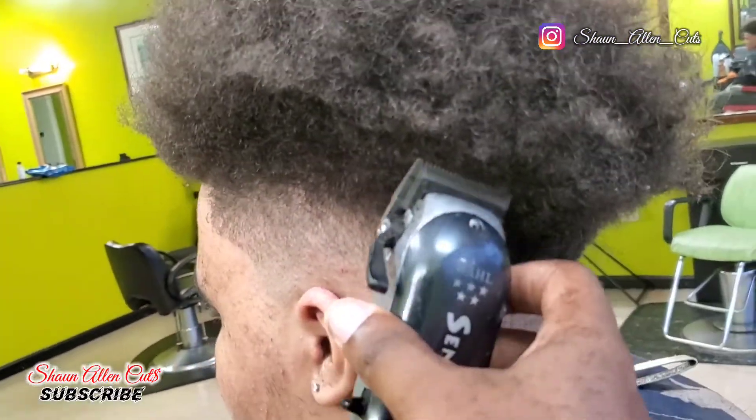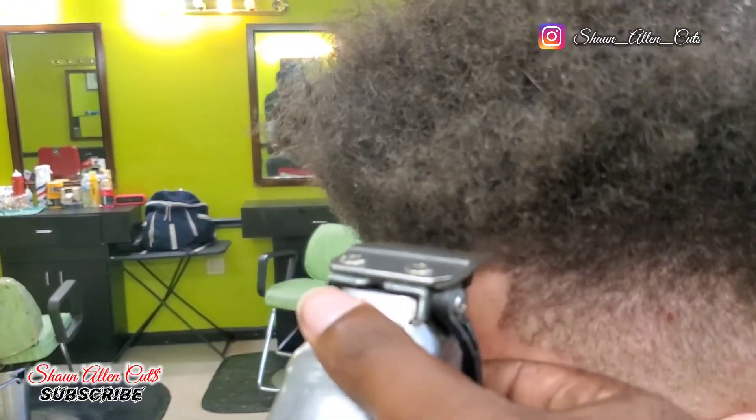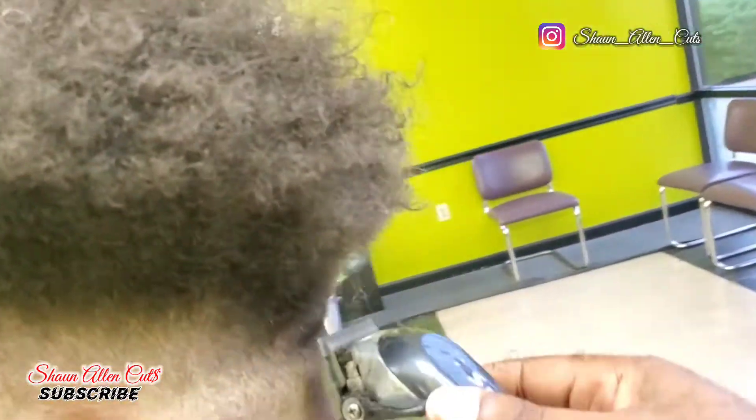As you can see, you slowly start to see that fade coming in right, coming in tight. I'm angling it, going from bald all the way up to all the wild hairs.